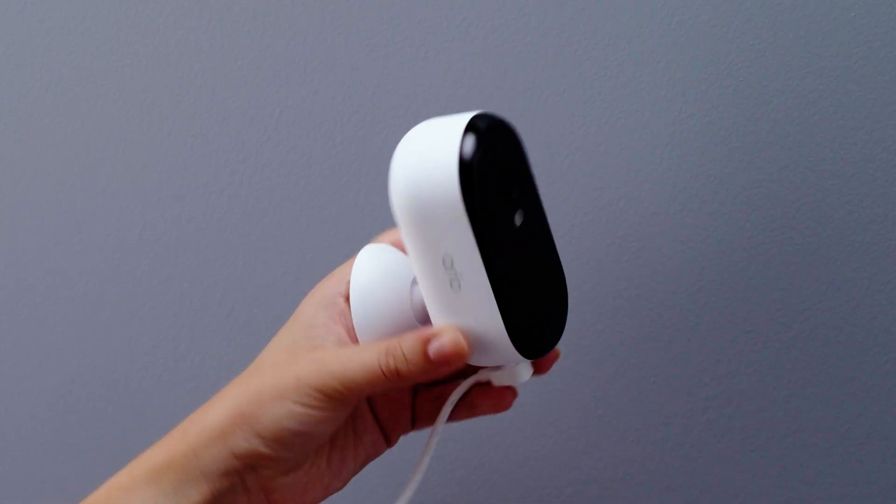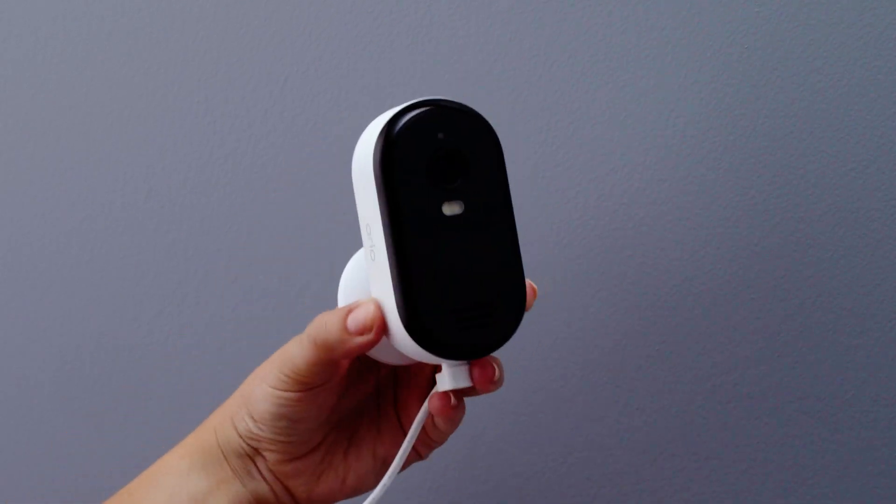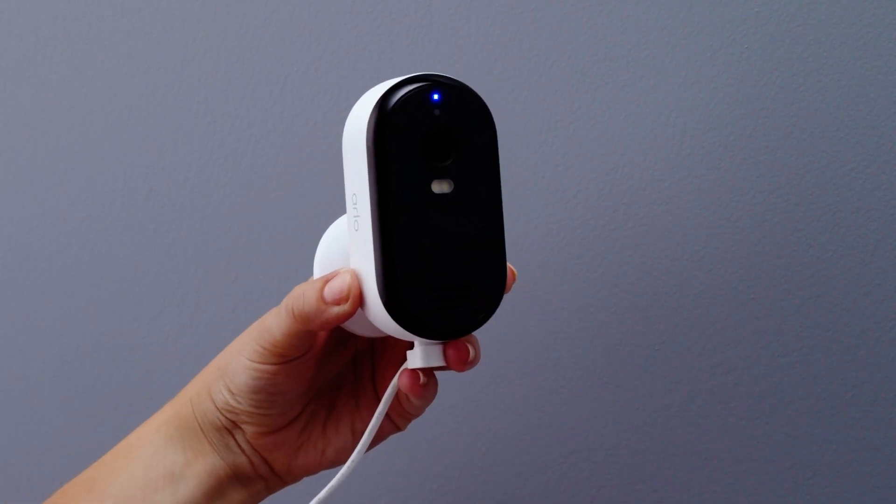To begin Bluetooth pairing, press and hold the pairing button on top of the camera for up to three seconds. When that LED starts flashing blue, you're in business. The app will detect your camera automatically.